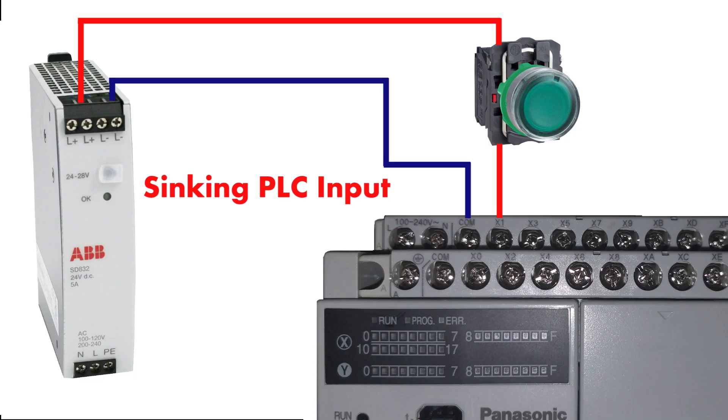First we will see what is a sinking PLC input. As you can see, we have connected zero voltage to the common input terminal, and 24V DC coming via a push button connected at X1 PLC input. If we press the push button, it will energize the LED of the optocoupler. This is called a sinking PLC input.